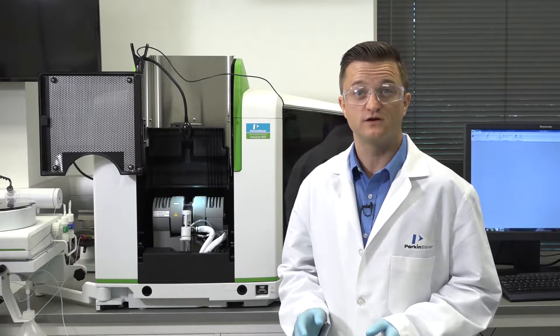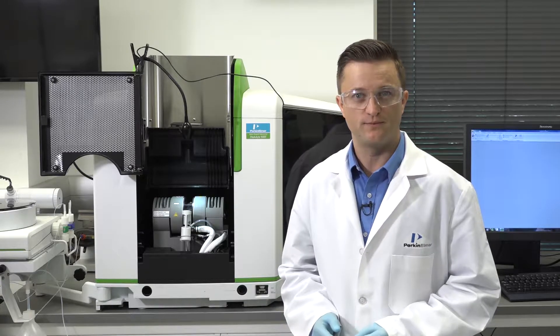Note that the graphite furnace can generate very high temperatures. Do not touch any parts of the furnace, especially the graphite components, until they have cooled to room temperature. Remember never to touch the graphite parts with your bare hands.